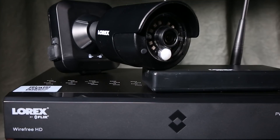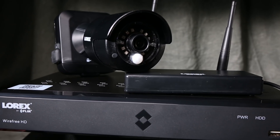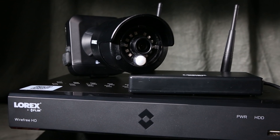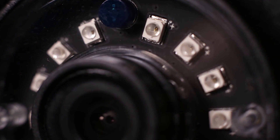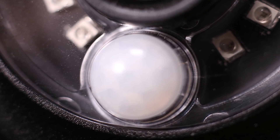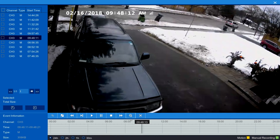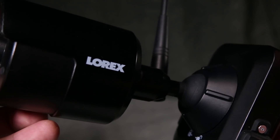Lorex offers a unique wire-free surveillance system that makes installation quite simple. This system includes a 6-channel DVR with a wireless receiver. The cameras boast 12 IR or infrared chips to help illuminate at night, and a passive infrared sensor that detects the heat from moving objects. This means the system records only when motion is detected. The most important feature is that the cameras are wire-free.